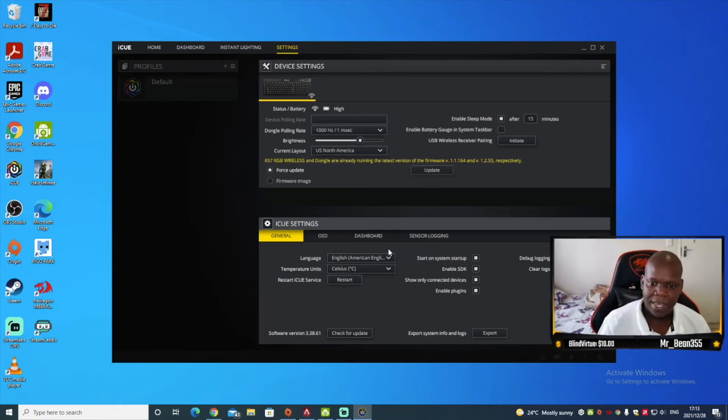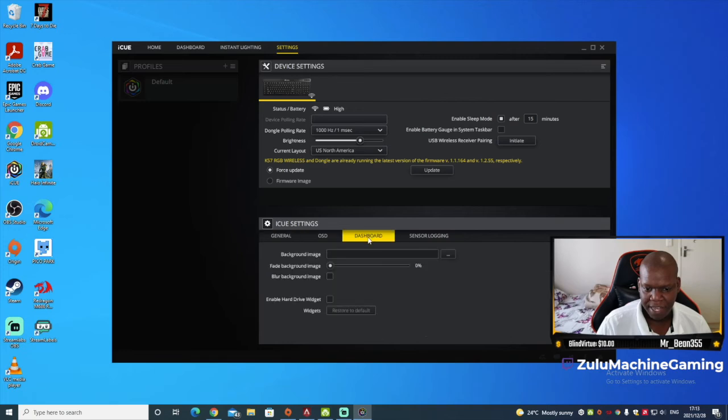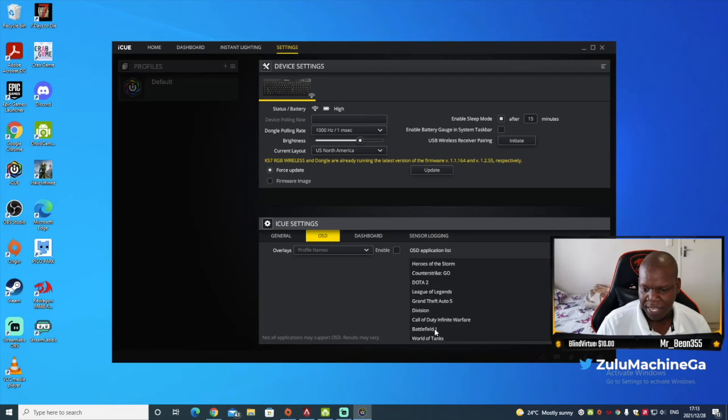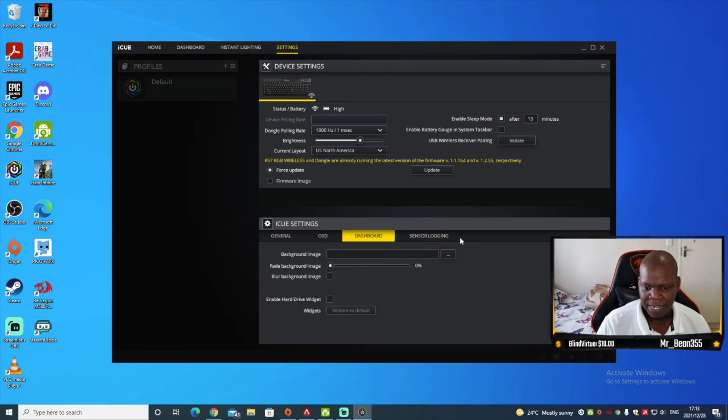In the General settings it shows temperature and regional settings. There's also an OSD option and you can create profiles for specific games, setting specific keys per game profile. That covers the software capabilities.